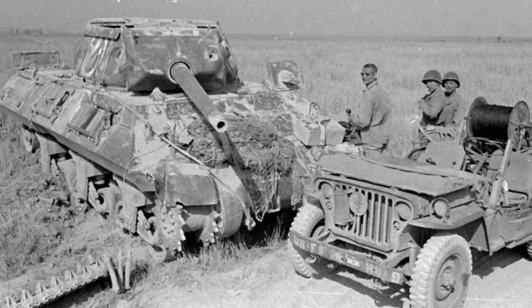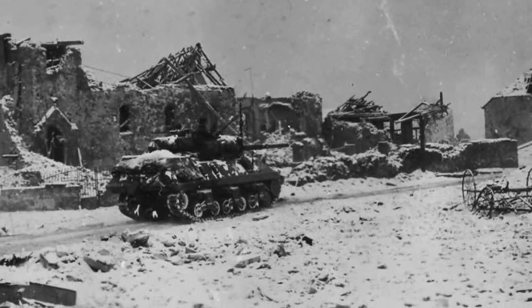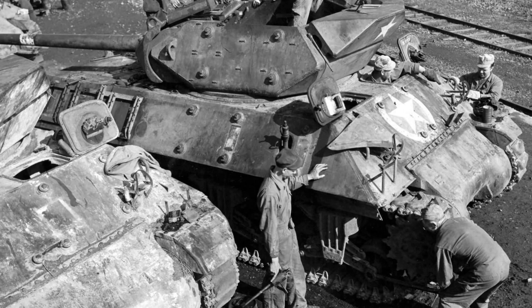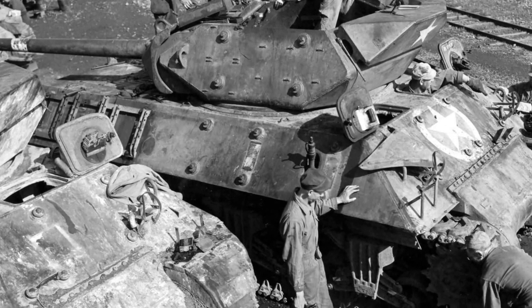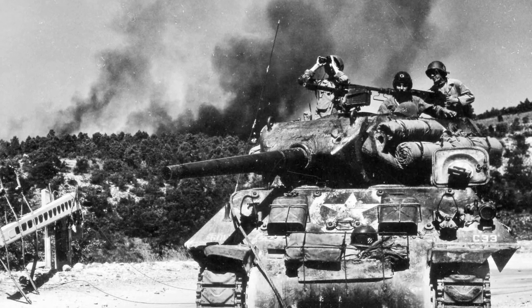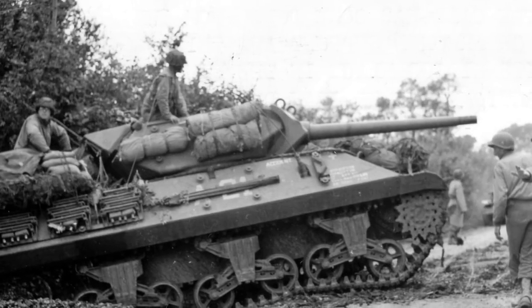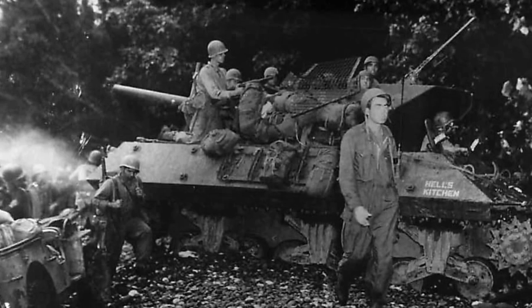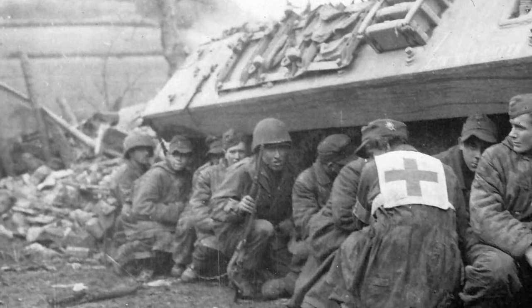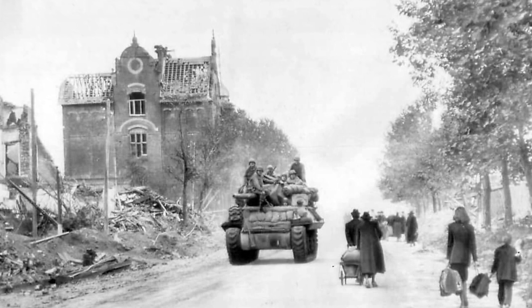In an effort to up-gun the M10, the last 300 examples produced were fitted with the 76 mm M1 gun, the same used on 76 mm Sherman and the M18 Hellcat. Armor penetration was improved partially. In efforts to protect themselves, turret crews sometimes improvised makeshift turret coverings made of scrap metal sourced from other vehicles. During World War II, the primary user of the M10 tank destroyer was the United States, but many were lent to the United Kingdom and Free French Forces, and several dozen were also sent to the Soviet Union.